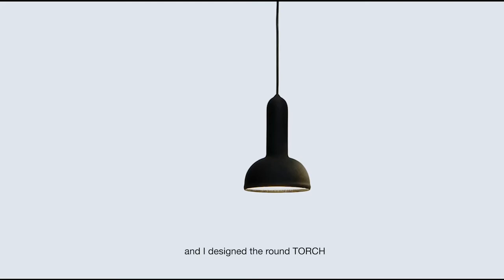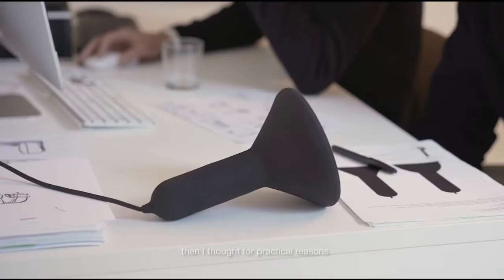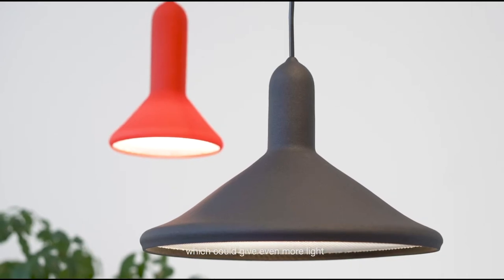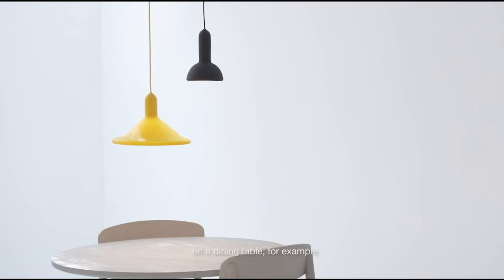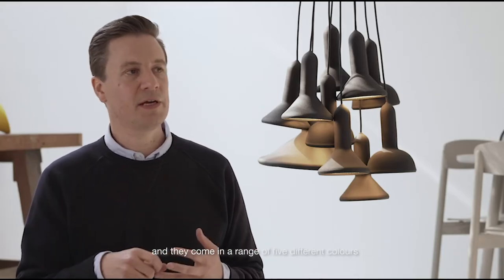Because the manufacturing process allowed it, I thought why not give it a little buddy — a little brother — so I designed the round torch. And then for practical reasons I thought why not make one that's slightly larger, maybe 30 centimeters in diameter, which could give even more light on a dining table, for example. So those are the three sizes, and they come in a range of five different colors.